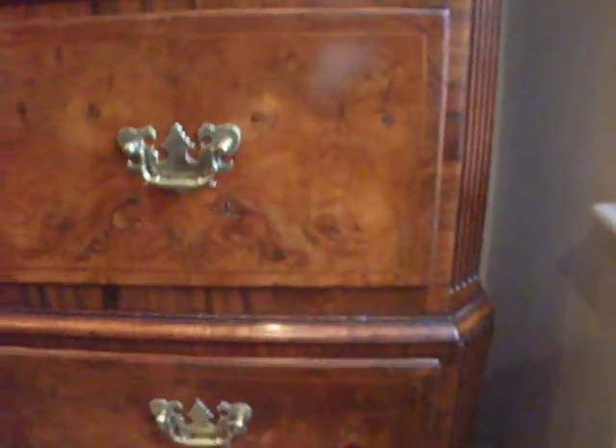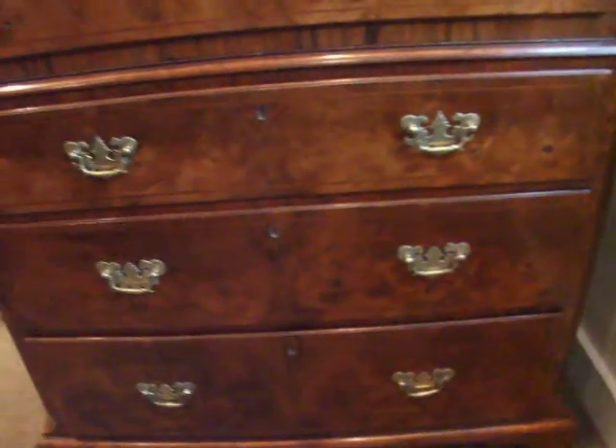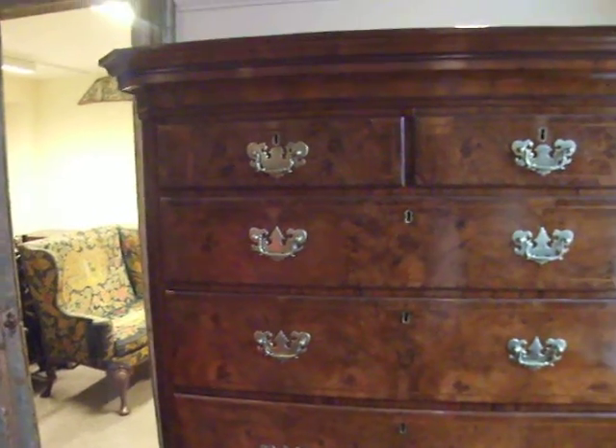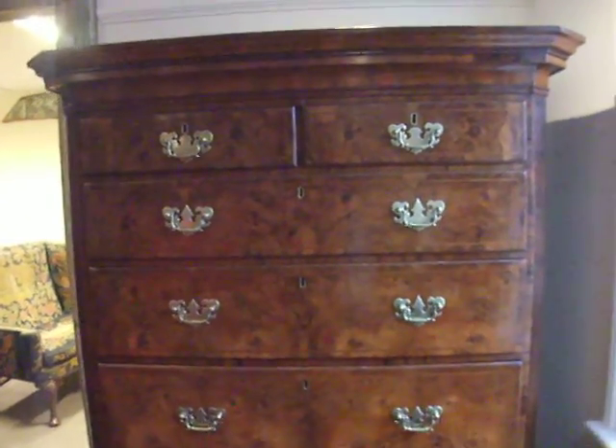Oak-lined drawers, nice figuring to the walnut overall. Three long drawers on the base, two short and three long on the top.